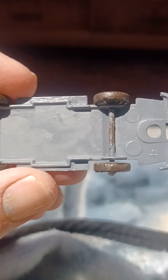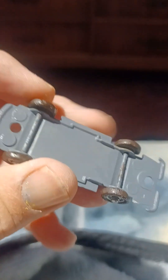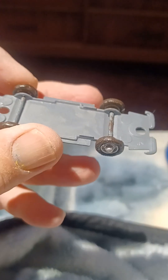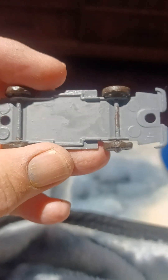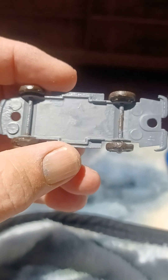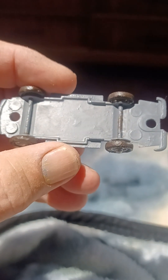Good morning, everyone. Today, or this morning, here is the Ferrari Berlinetta interior frame that you won't get to see once the car is put back together.